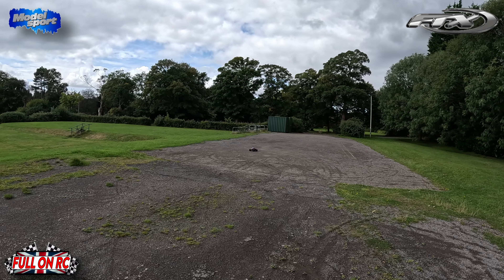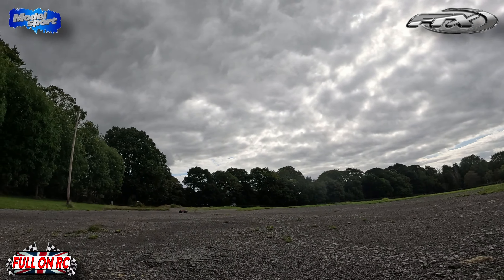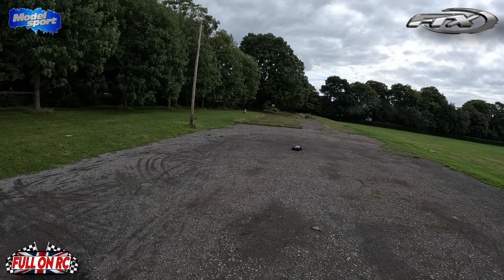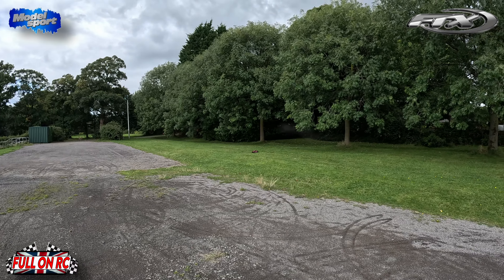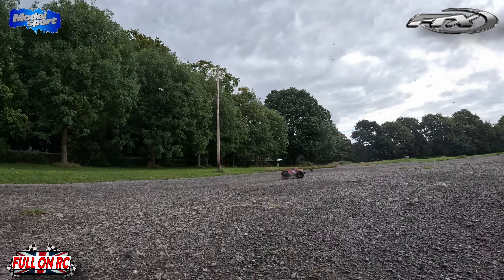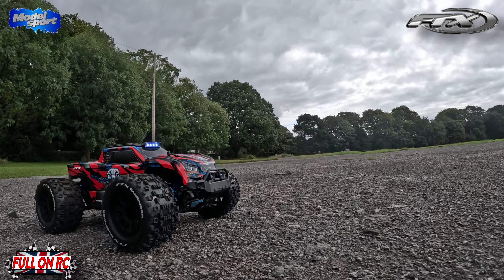She likes getting it up in the air boys. It's like a miniature Outcast, a bit like a Granite, or a smaller version of the MAX, or something by Traxxas. It's got plenty of going there though, hasn't it?